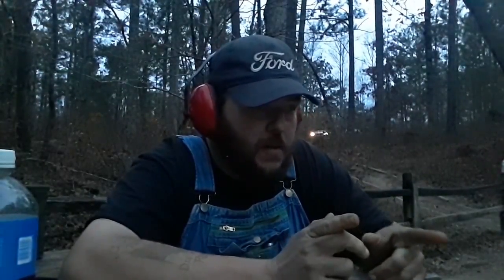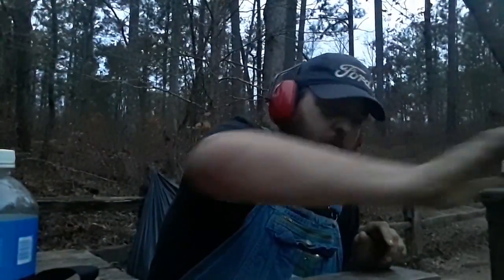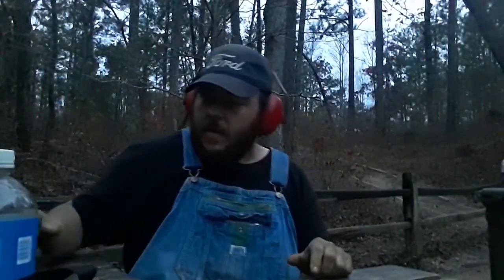I'm out here at the Shepard Branch shooting range. There's a few other people out here, so I'm gonna try to keep them off camera as best I can. I'm out here trying out this 60-round magazine for an AR-15.